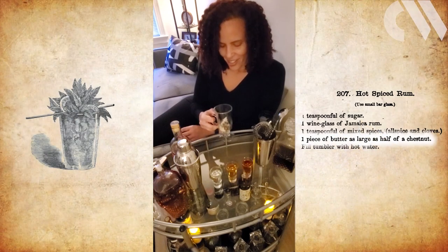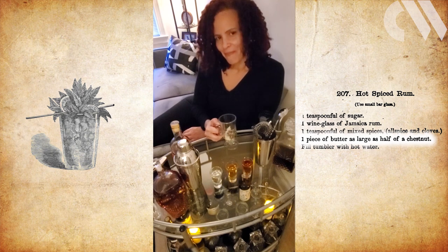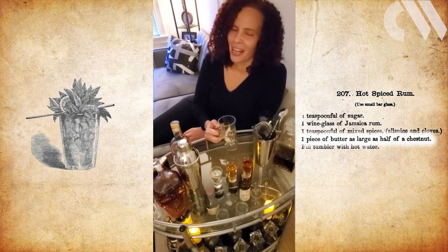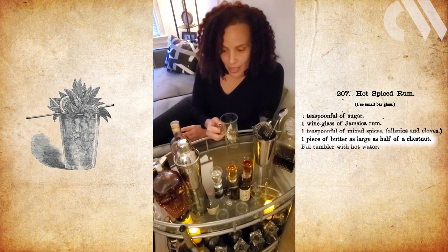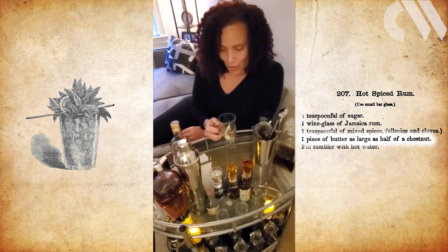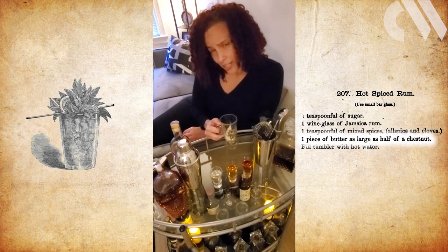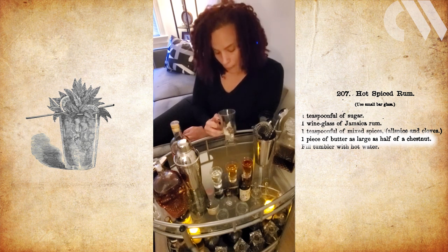Here's where the units get really fun, because in Thomas's recipe, how much butter does he say? A measurement I've never seen before — he says to use half a chestnut of butter. I admit to having no idea how much butter that would be, so I went down a bit of a rabbit hole of butter and chestnuts. It turns out it's about a tablespoon, which is what you find in many modern recipes.